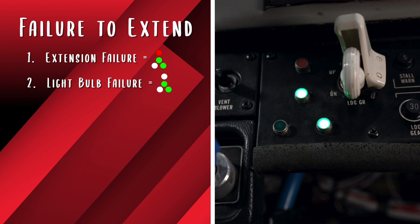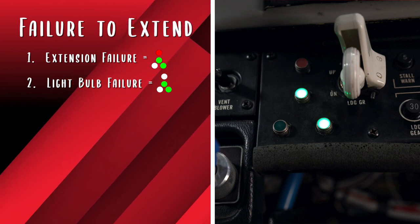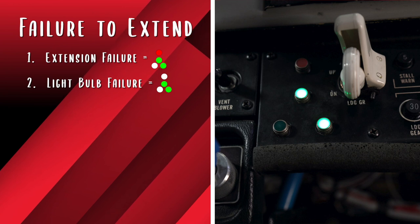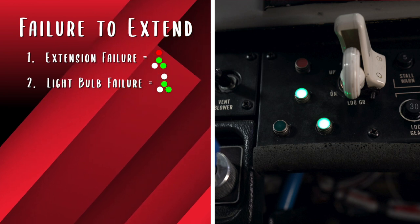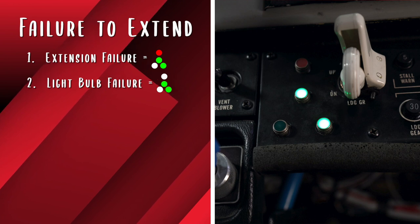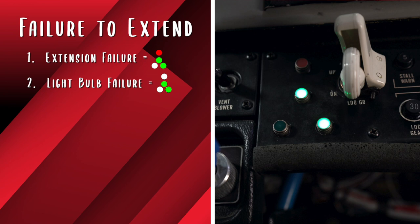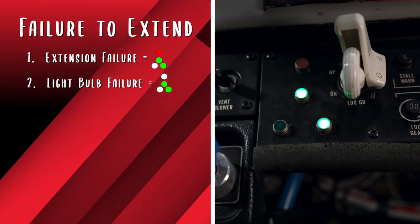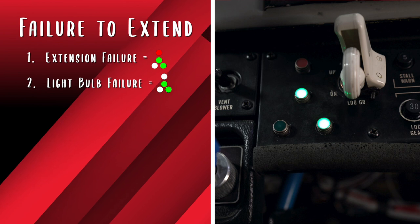Second, one green light does not come on and the red light turns off. This tells the pilot that all three down switches have been closed because the disagreement light is out. Therefore, the failure is a burnt out light bulb. Verify using sound, feel, the light bulb test switch, and outside resources as available. Then proceed with a gear down landing.